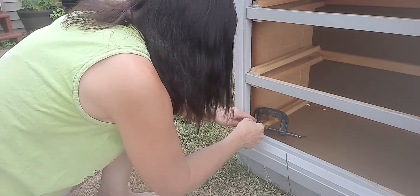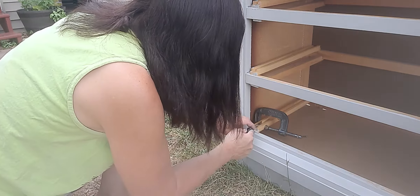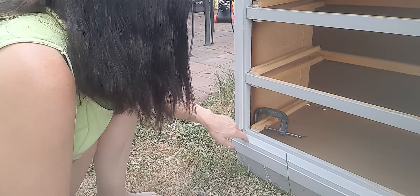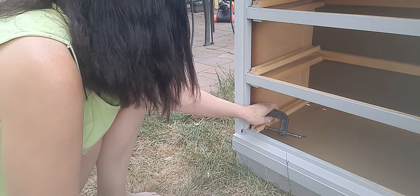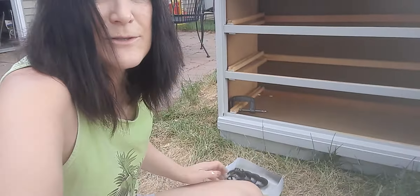That's pretty good. It should stick on there pretty good when it's dry — I just don't want to take it off yet. Now the next thing I'm going to do is go ahead and put the hardware on the drawers.